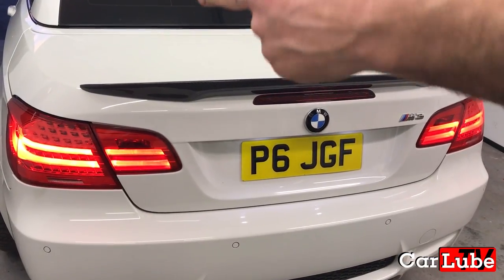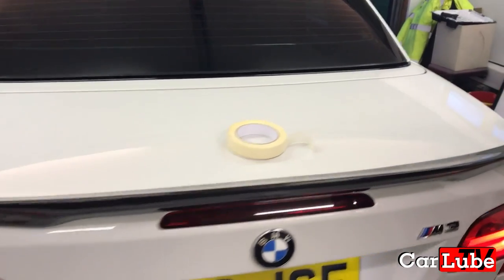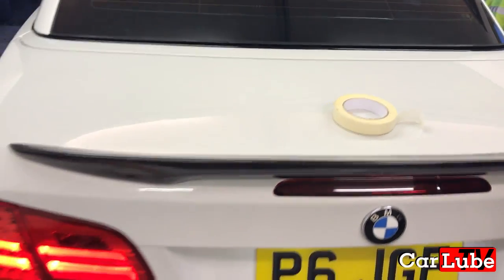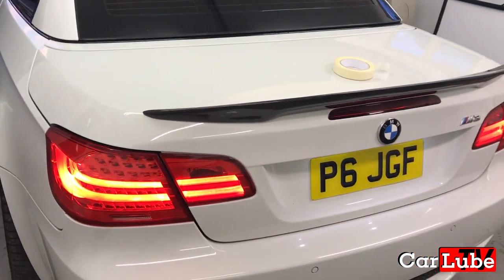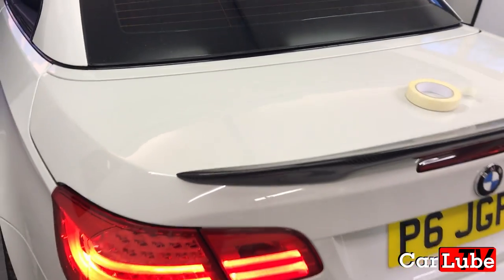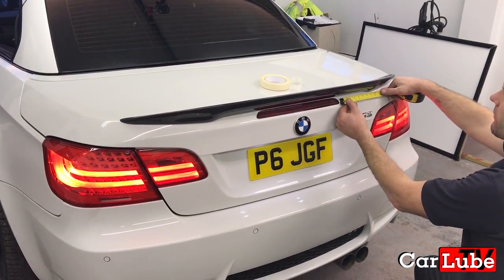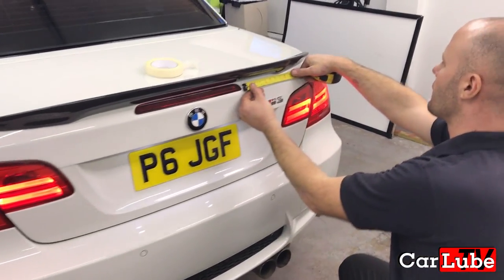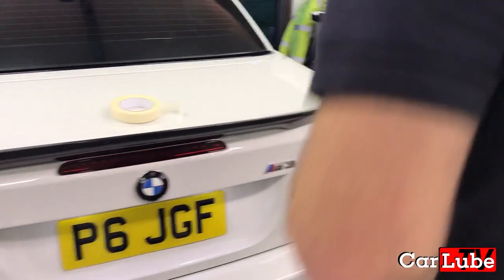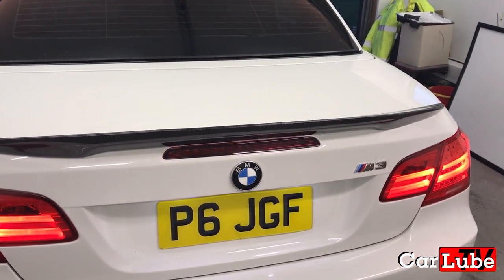Although most spoilers, including this one, are ridged on the underside to sit perfectly on the edge of the boot lid, there is always room for adjustment and ideally you want the spoiler to sit completely centred. On many other models of cars you might have boot shut lines, which makes it much easier to measure the distances between that line and the edge of the spoiler. In my case, as you can see here, my car is a convertible so the shut lines are halfway down the rear quarters and not much use to me.